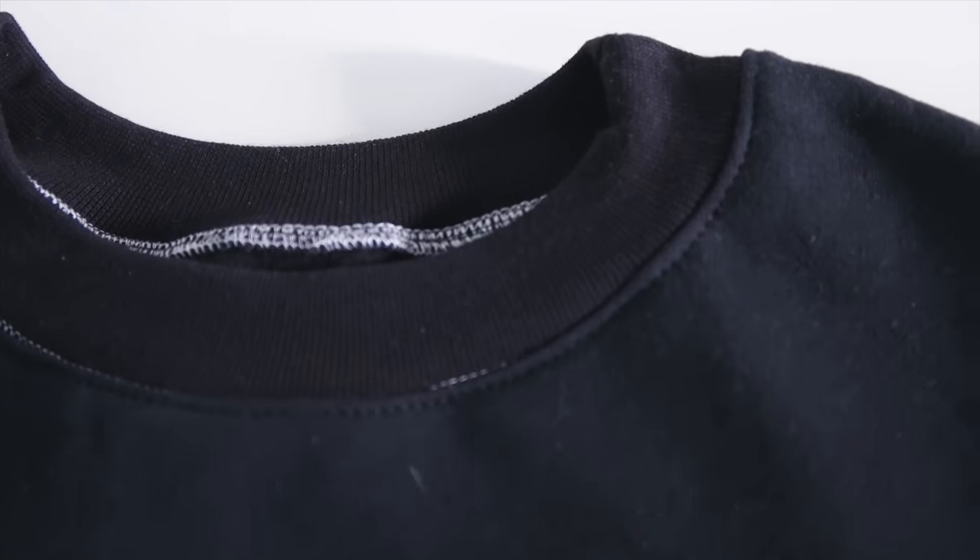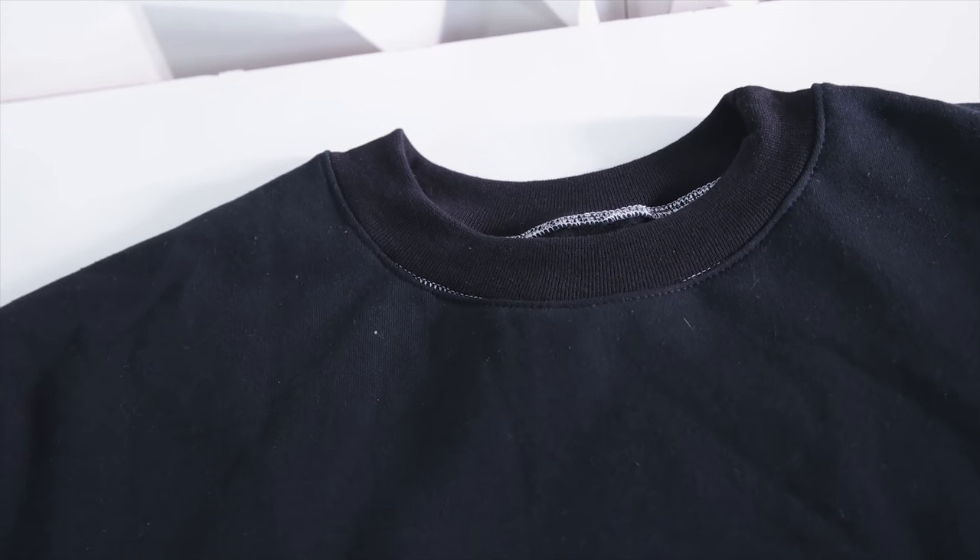There you have it — you have a crew neck with a pocket. It's a super simple way to freshen up your wardrobe. Next we're going to be adding on that lace front to really bring this piece to the next level.